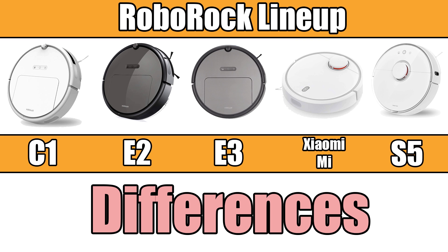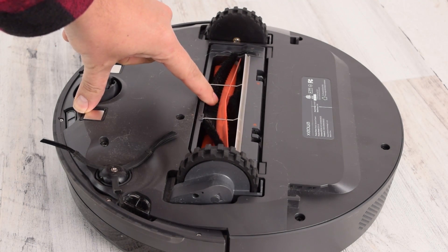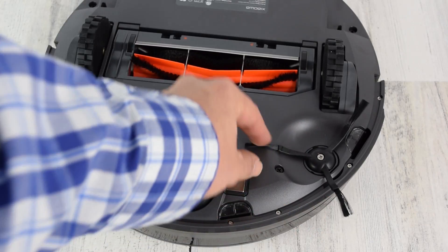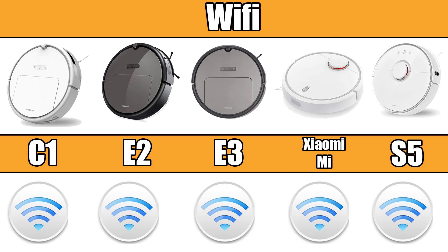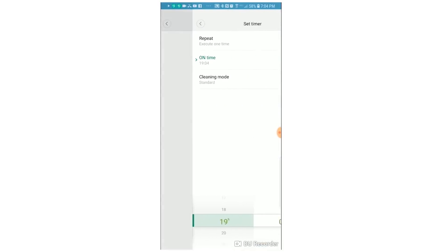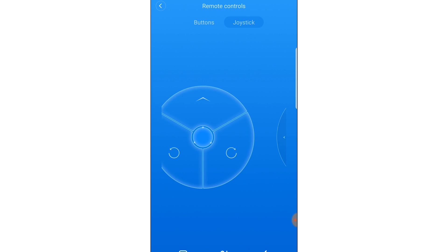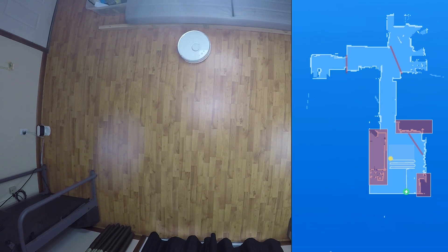Before we get to the differences, I'll quickly point out what they all have in common. They all have the exact same cleaning mechanics, meaning they have the same self-adjusting brush roll housing and use the same anti-tangle brush roll. They also have one side brush, and all Roborock consumable parts like brushes are interchangeable. They're all Wi-Fi enabled and compatible with Amazon Alexa and Google Assistant. They all utilize the downloadable app where you can schedule cleaning, see reports, change between one of the four power settings, and even use it like a remote control car. There are some features in the app that are different, but we'll come to that later.